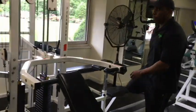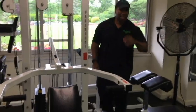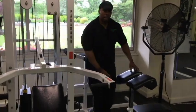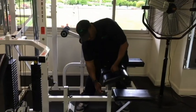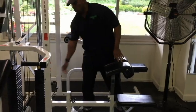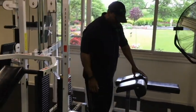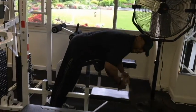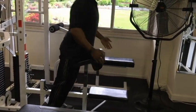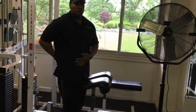The fourth station is going to be the back extension station, right here. The adjustment is going to be right here for the pad — we're bringing it up and down. The weight stack is right here. To do this exercise, we keep our feet on the floor, bend forward with the machine, hands to the side, and then we lift up. Up and then down. That's for the lower back.